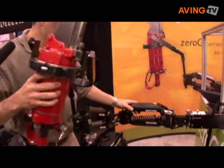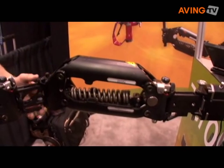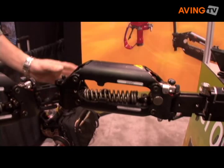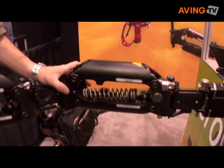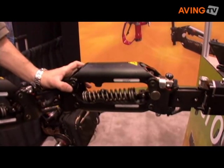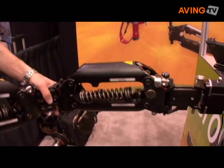The Zero-G arm is entirely based on a spring and cam design. It's subject to nine patents and patent applications, but has no pneumatics, motors, or hydraulics at all. So it's actually fairly simple to manufacture, very easy to use, and requires very little maintenance.